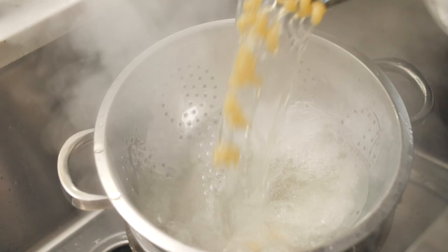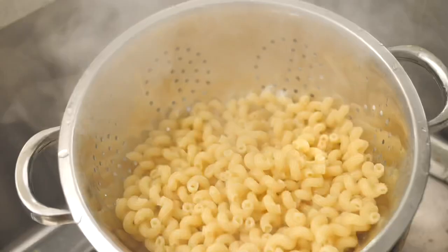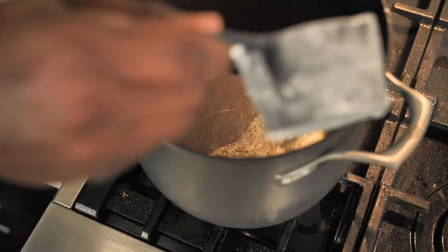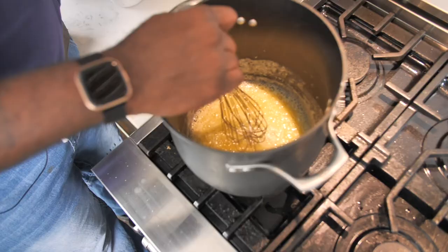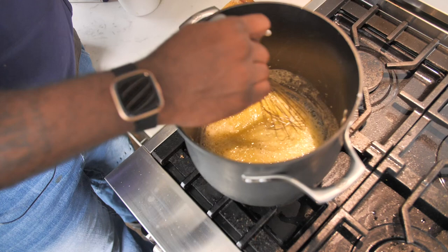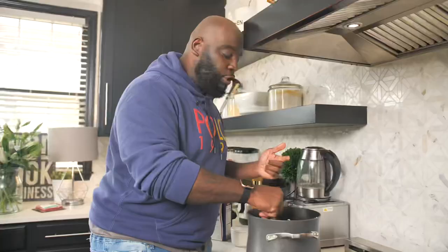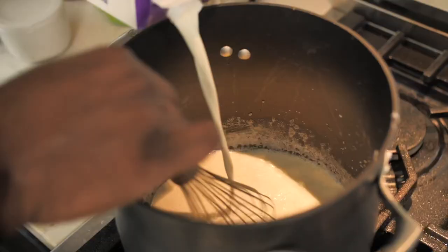My pasta is al dente, so let's go ahead and drain this out. Let's make the sauce. Into the pot, I have a stick of butter that I'm gonna add in here. And then to that butter, I'm gonna toss in a little bit of flour, and I'm just gonna stir the flour and the butter together to make what we know as a roux. We're gonna do a light-skinned roux, or the real term for it is a blonde roux.